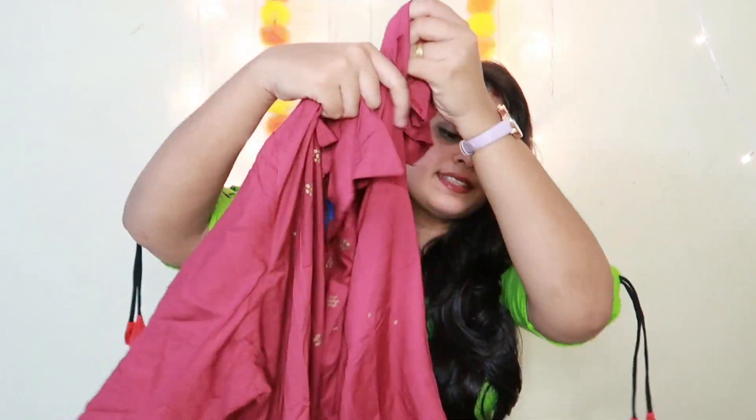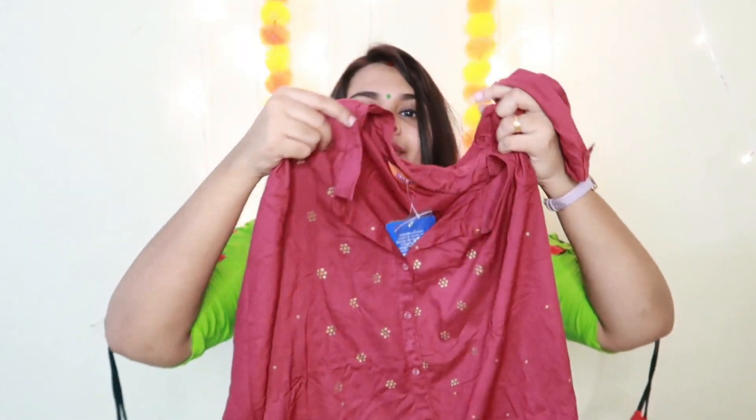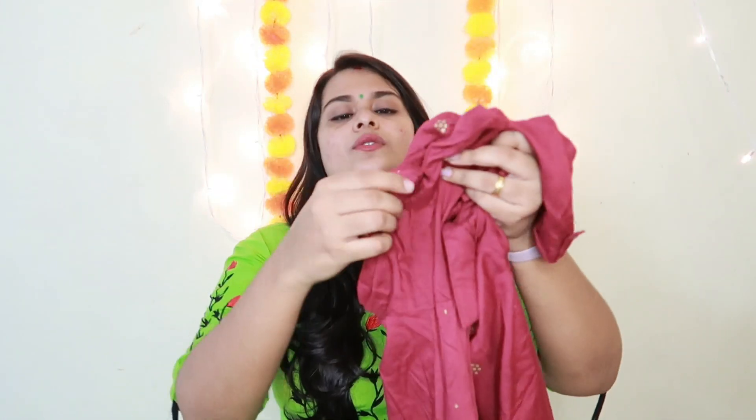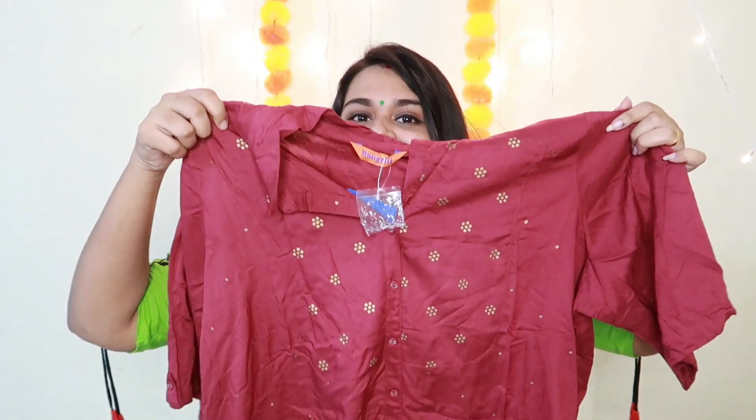I don't know how to look like this. I have to work on this side and on the other side — there is a slit — and I have to work on the back.